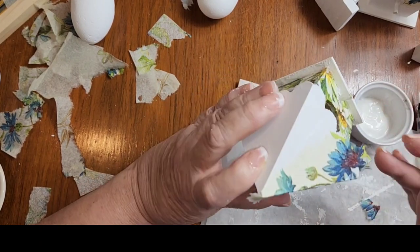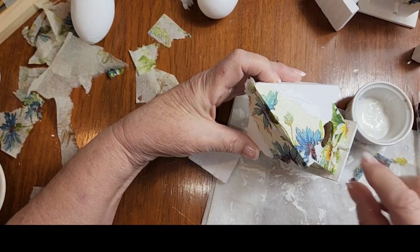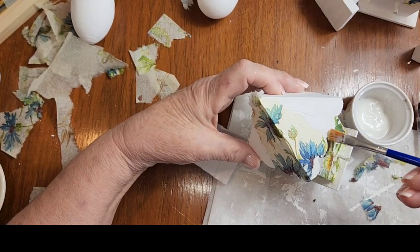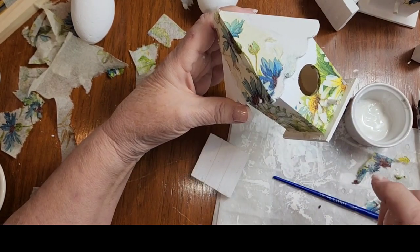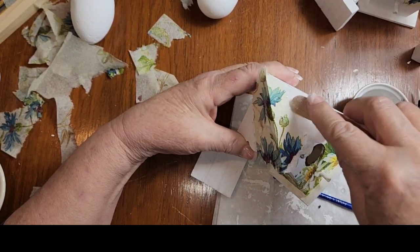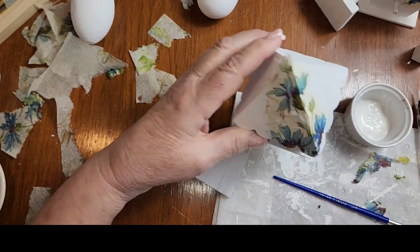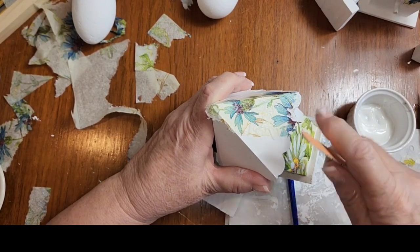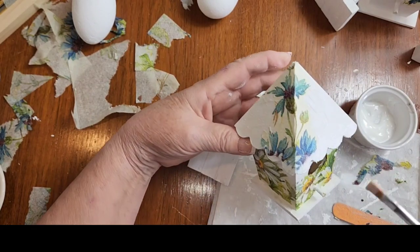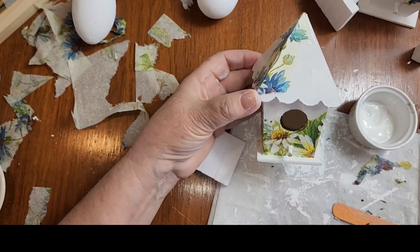I'm pulling this off while it's wet because I don't want it to be a perfect line around the bottom. Maybe I can do it with my nail file — that grabs hold of it a little bit better. I want it to be a little bit into the flowers, not a bunch of that yellowy. I didn't want the blue to be all the way down to this scalloped edge. That's a little bit better. So there's that one.